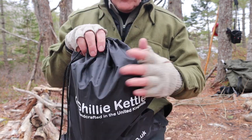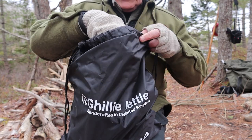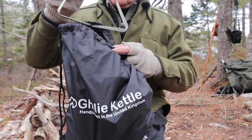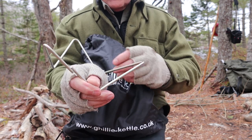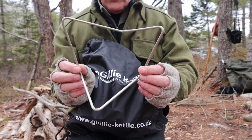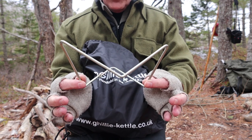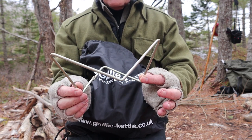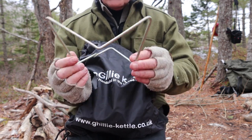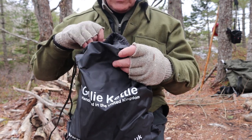Everything came in a stuff sack — I'll speak to that again in a minute. Laying over top of the kettle is a stand that you can put on the ground to put the hobo stove portion of the kettle inside of, to keep it off the ground and to spread it out and give it a little bit more stability. I'll demonstrate that in a few moments. It's different — something that the Kelly Kettle does not have.